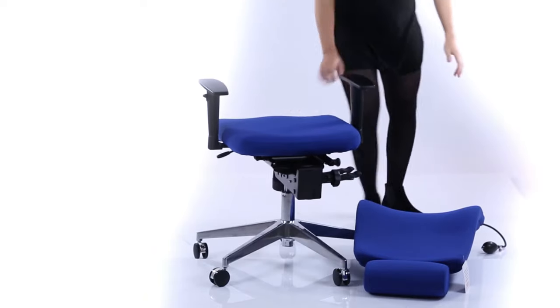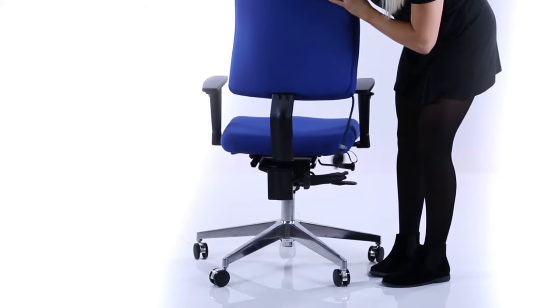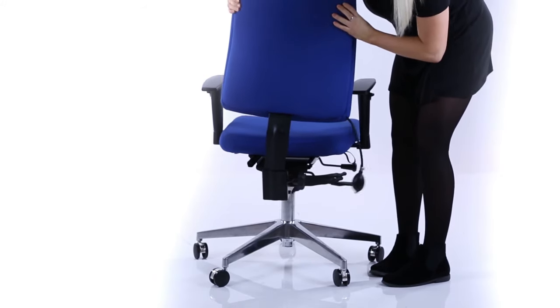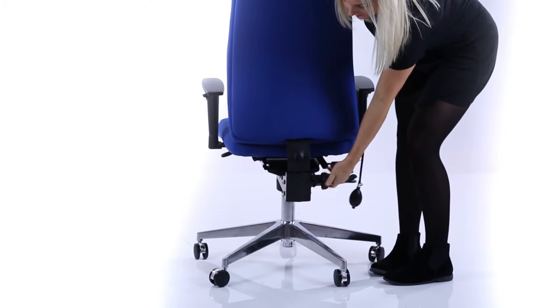Take the seat and locate it over the gas lift on the base. Push the seat into place. Slide the backrest into the channel on the back of the seat and secure by tightening the locking wheel.